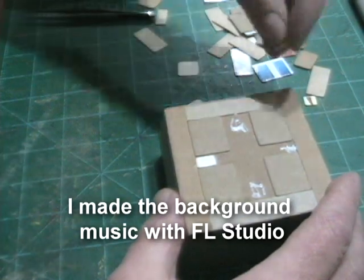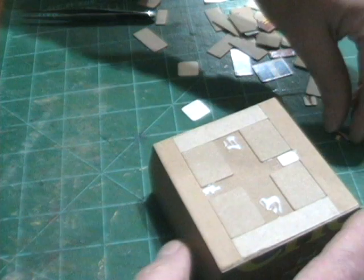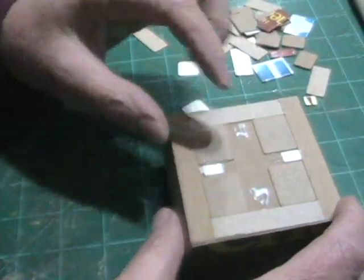The background music you're hearing I actually made in a really old version of FL Studio — just something so you're not just sitting there staring at me gluing stuff up and hearing nothing.